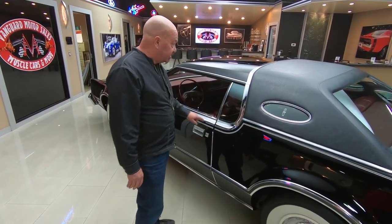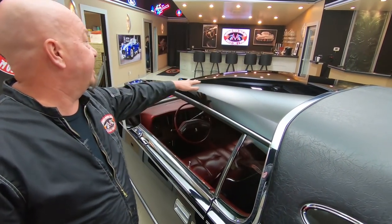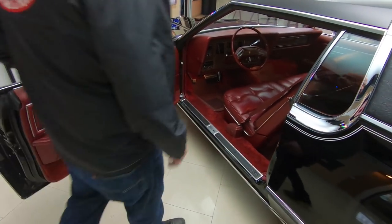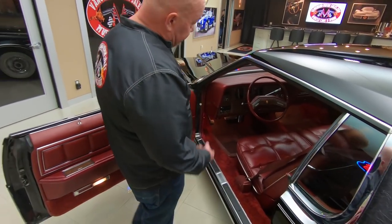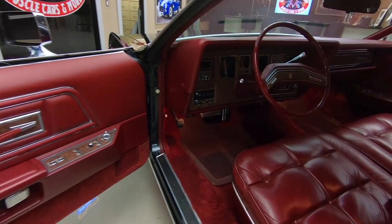All the trim up here is looking beautiful. The Landau top looks good, the paint on the roof is looking great. And look at that red interior — even the door buzzer is working. I'll pull the key out so we don't have to listen to that. Look inside there, it looks like a brand new car.